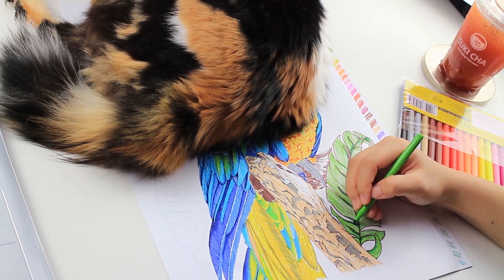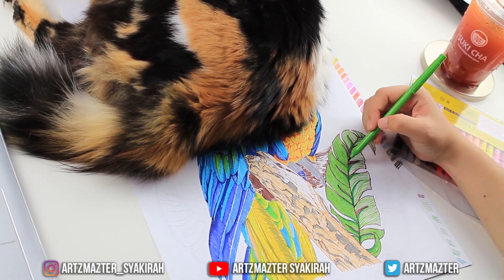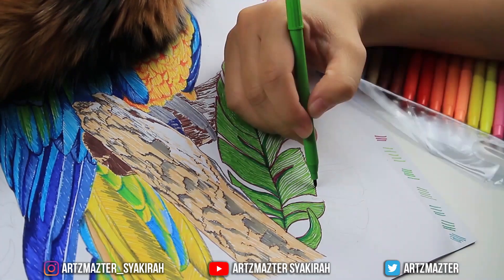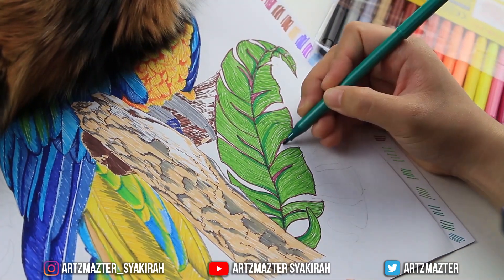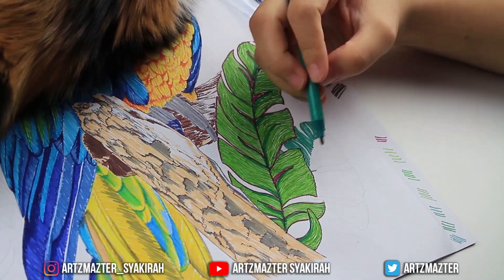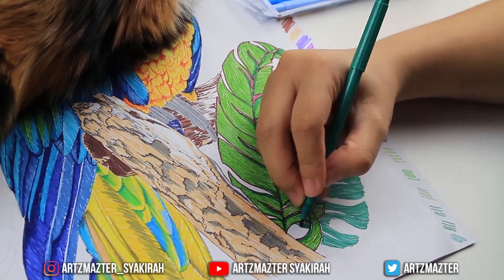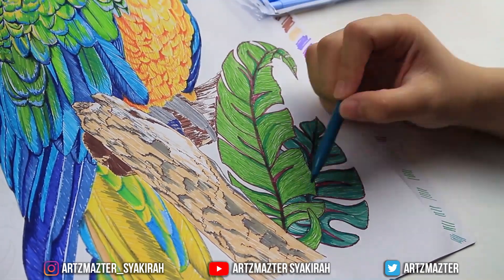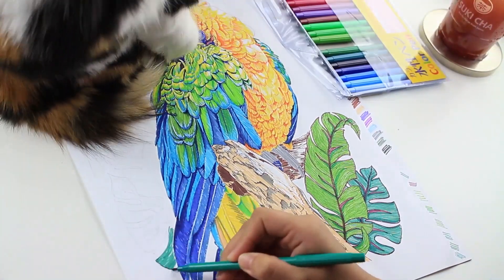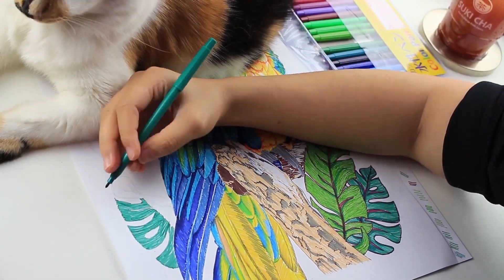For the background I drew banana leaves using three shades — light green and dark green. For the outline I used a purplish-red color to make the background appear as the background and not mix in with the main subject, which is the parrot. I also put in monstera leaves together with the banana leaves.